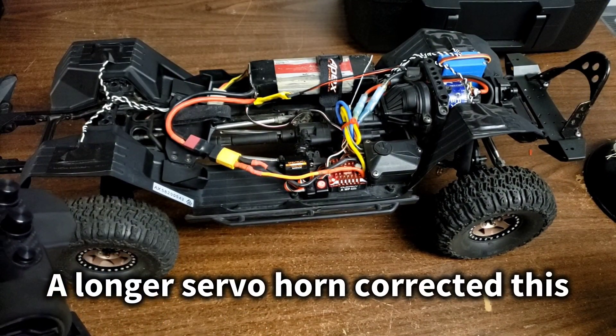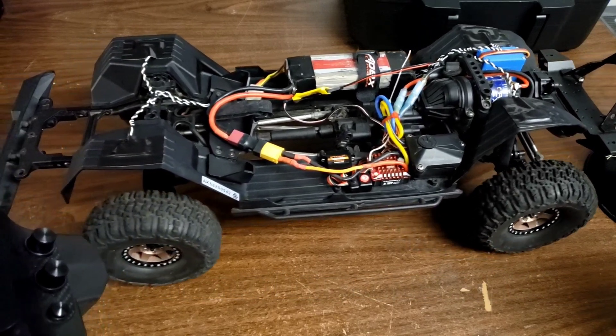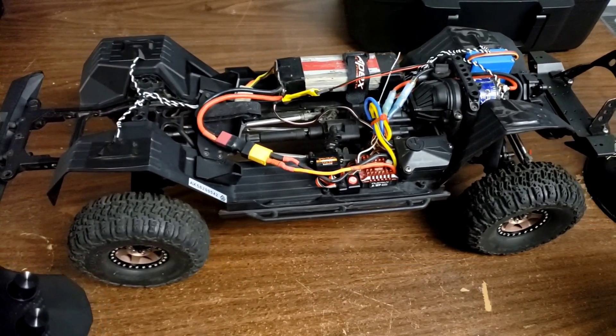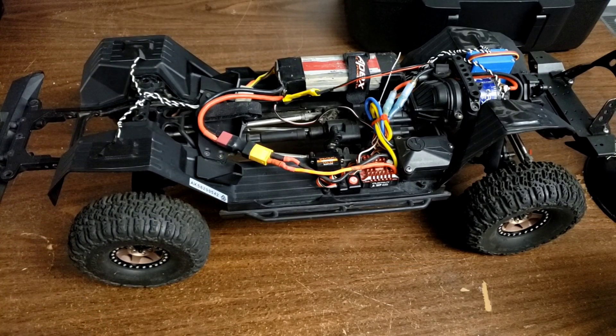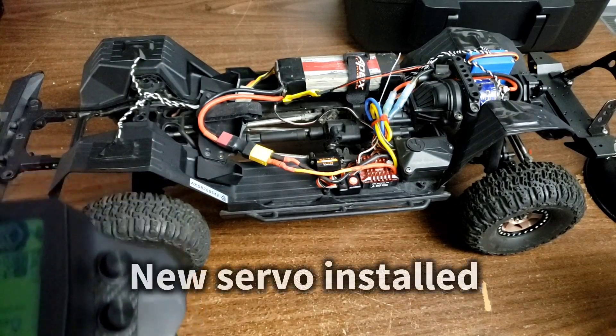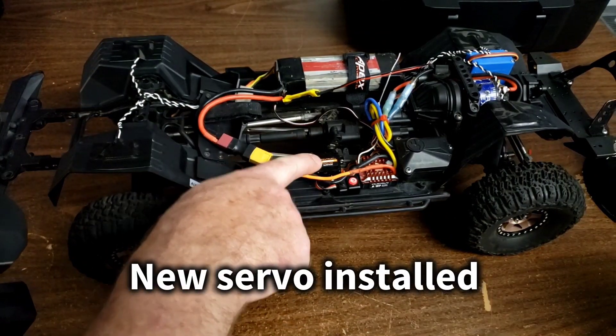Trying channel 2 — it does move, so that's a win. Channel 3 is the DIG servo and that doesn't appear to be working. I'll have to pull this back off and find out what's going on with that. I've got plenty of these servos if it's blown.